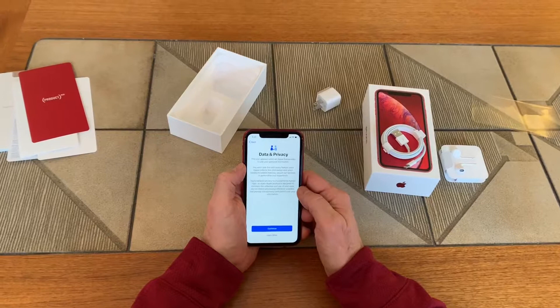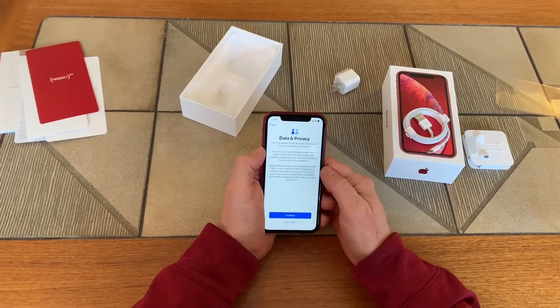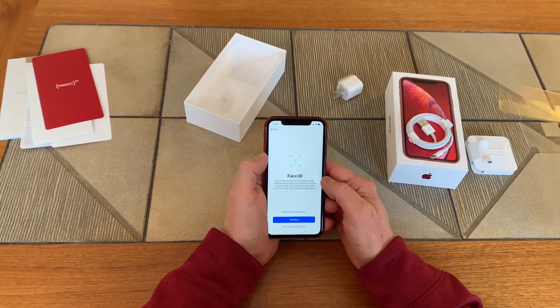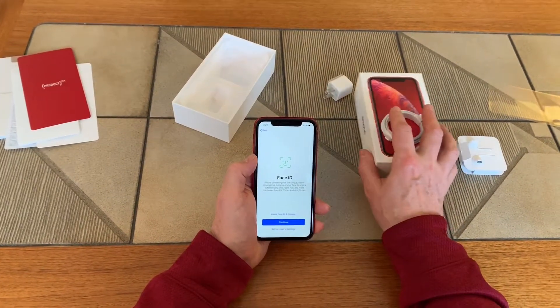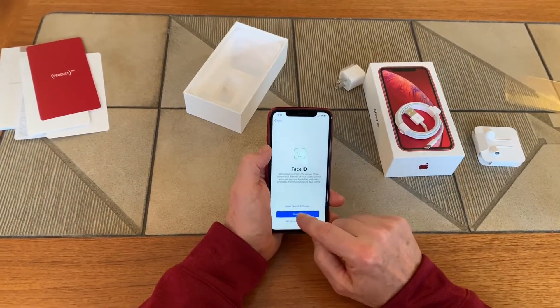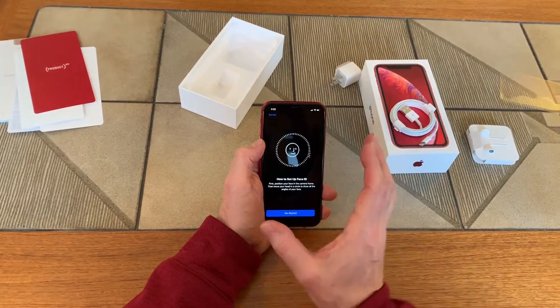It went ahead and set itself up. Data privacy — privacy is a big deal nowadays — so we'll continue through there. Now we're going to do Face ID, which is pretty cool. The new iPhones have facial recognition so you don't have to punch in your code all the time. We're going to set that up and continue.